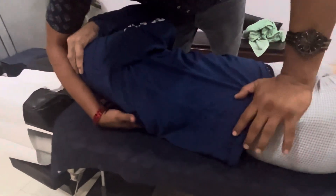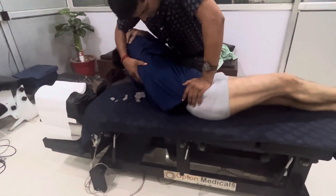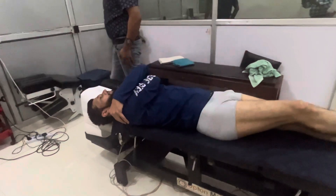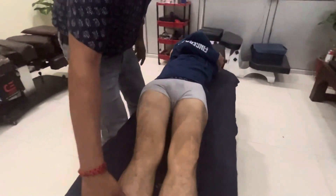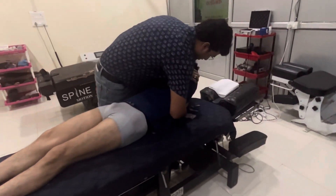Okay. Breathe in, breathe out. Okay. Body relax.